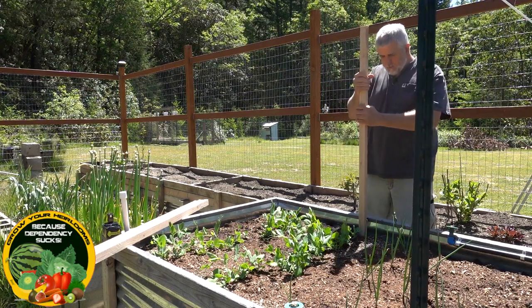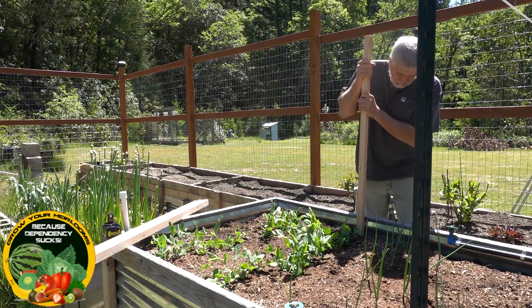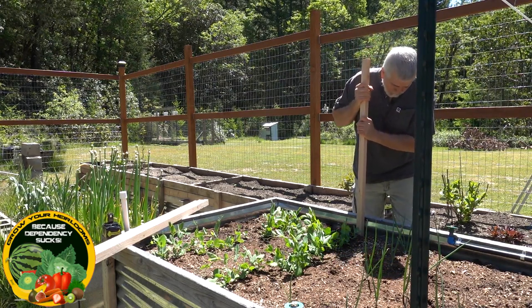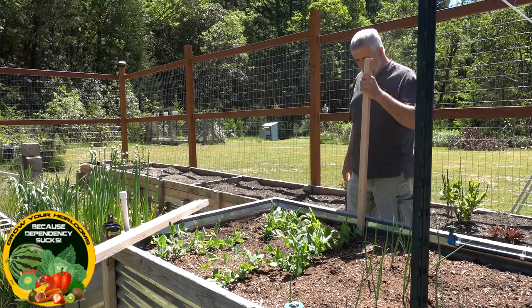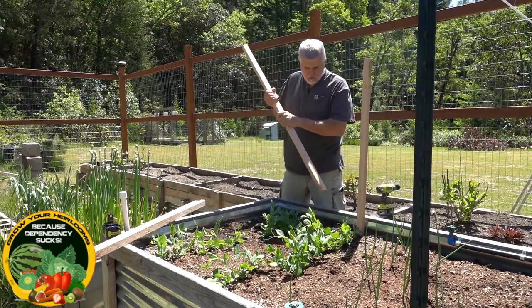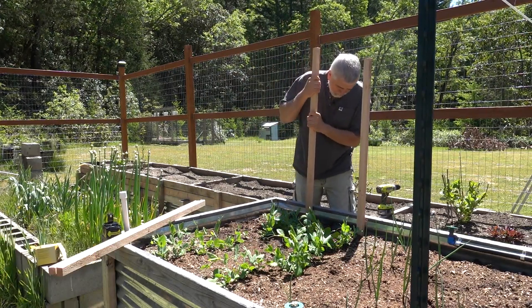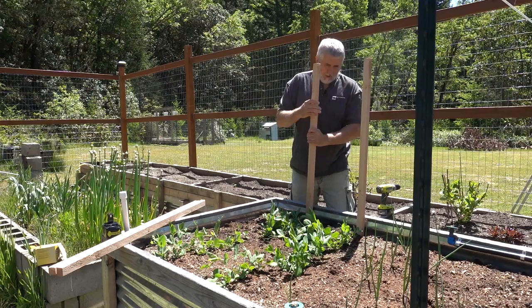I took two eight-foot two-by-twos and cut them in half, so I've got four four-foot two-by-twos. I'm taking each one and driving them in about a foot at the end of each row.